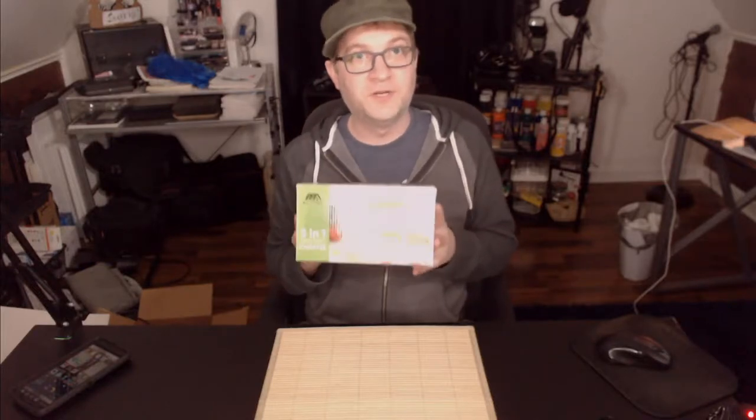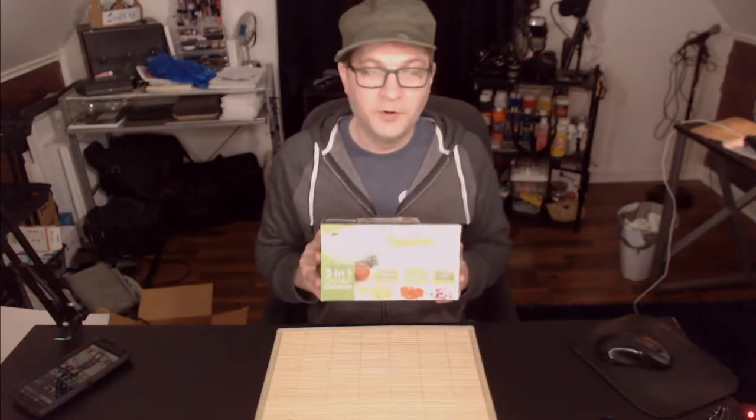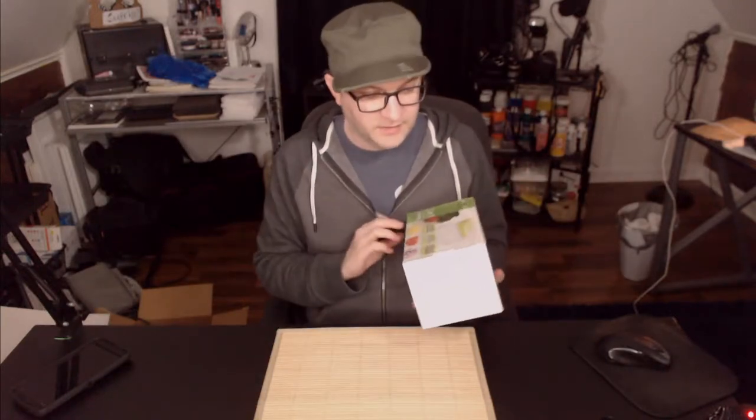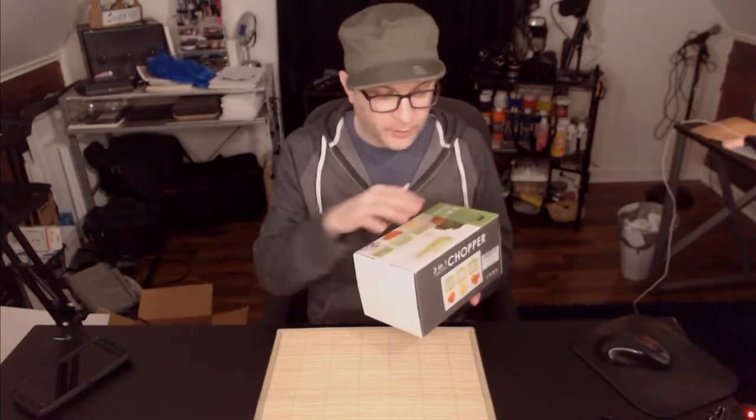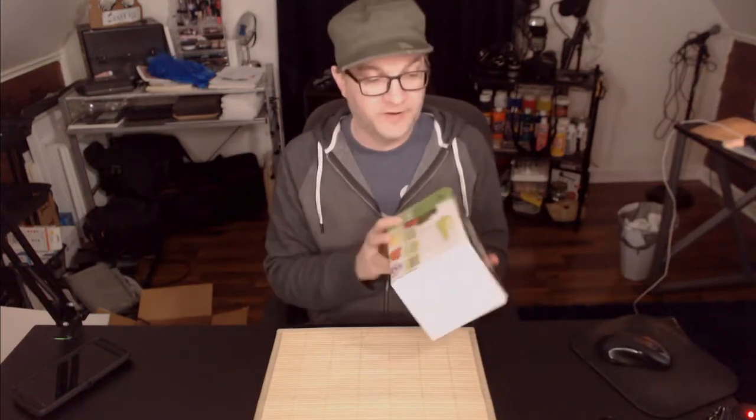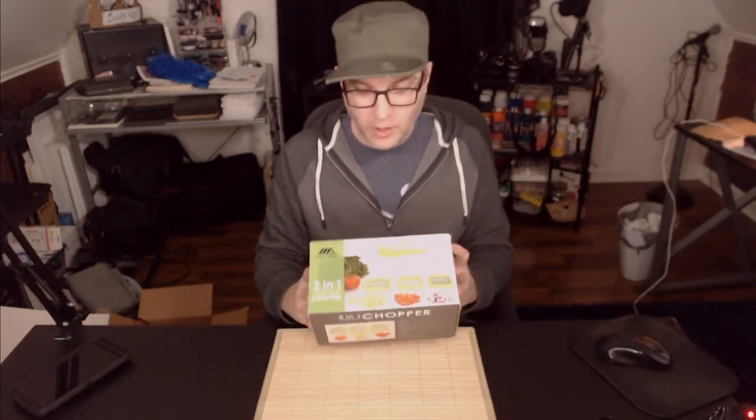I'm gonna sound like an infomercial but it's true — I hate chopping vegetables and I cook every single day without fail almost. I'm always using onions, peppers, mushrooms, carrots, broccoli, spinach, kale, and sometimes other things. Those are the seven main things I use across the board in my meals, and I hate, hate chopping vegetables. If I have to, I'll bring my roommate in and he can attest to how much I detest chopping vegetables. So I hoped that getting this would help me out and I wanted to show it to everyone at home.